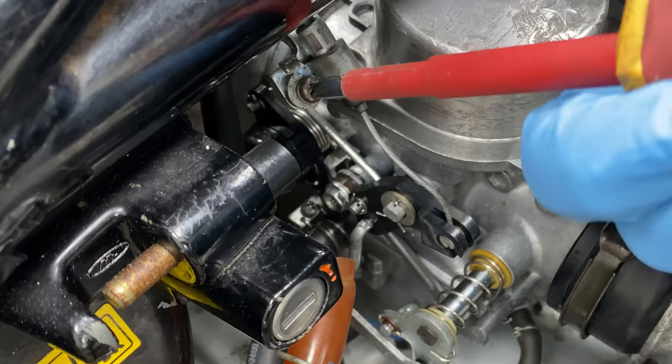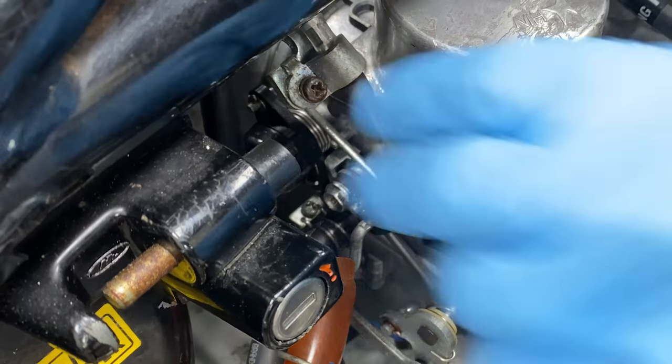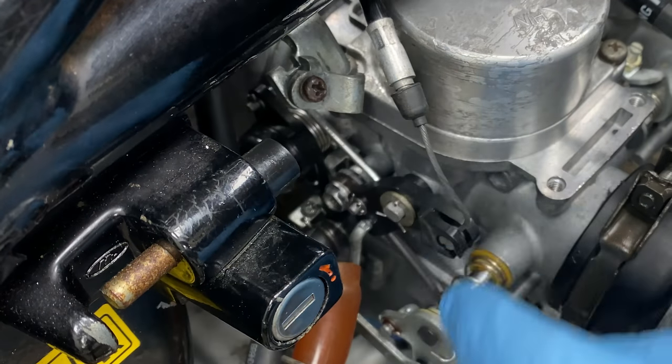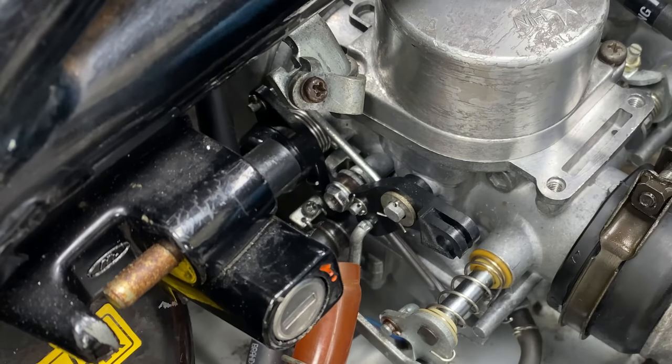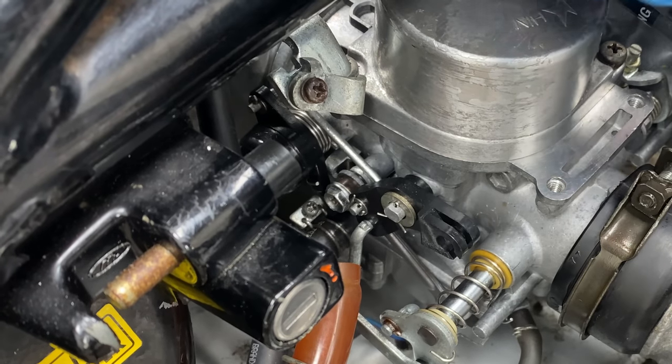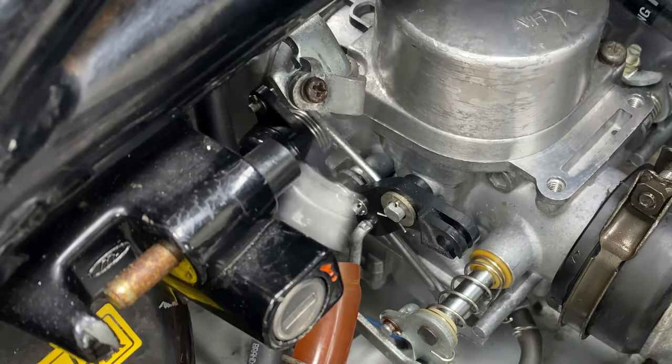While we're on this side, we're going to loosen this screw which is the choke cable. Just loosen it, don't remove it. As you can see you can quite easily get that cable loose and just get it out of the way, because you need all the room you can get.